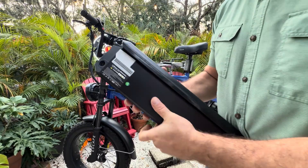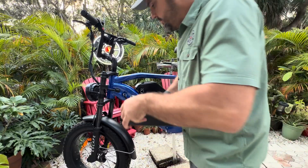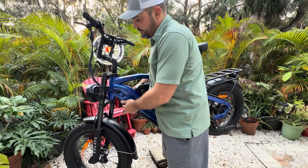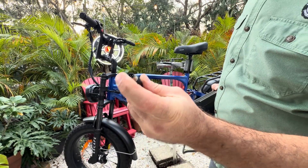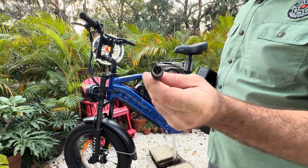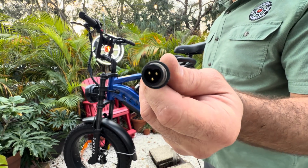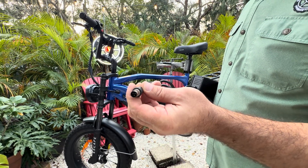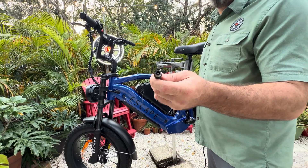This one is 20 amp hours — so 72 volts, 20 amp hour, 60 amp battery. One thing I wanted to note on both of these: the connector for the charger is actually the Reension three-pin. Interestingly enough, that will work with a wired e-bike — the Scout Warrior and the Predator use the Reension three-pin as well. It does not work with the Magician connector for the charger.